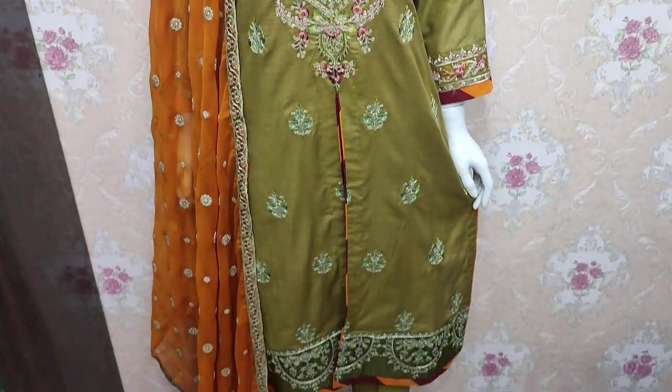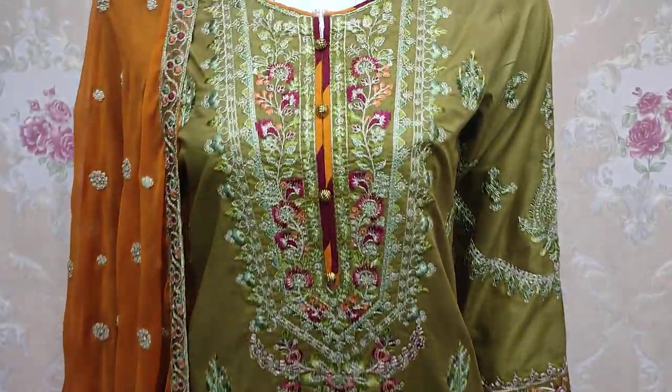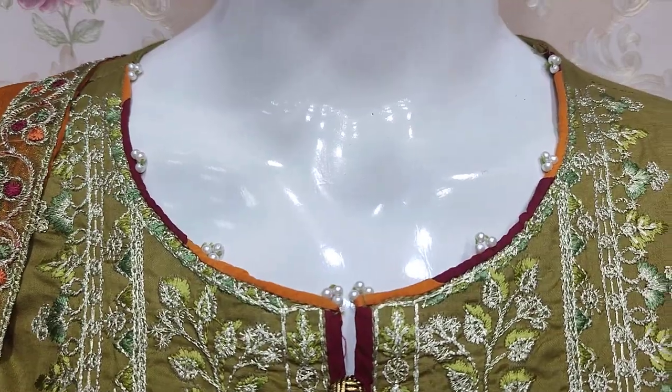Assalamu alaykum everyone, Abdul Qadir here in the Thakafat Collection. Here is a new design in Summer Cotton Fabric. We are going to show you the details.